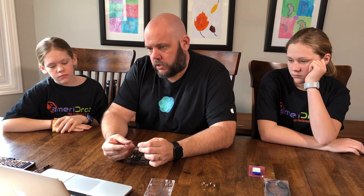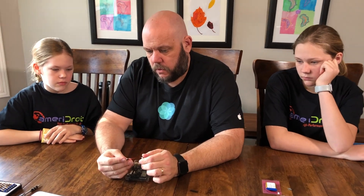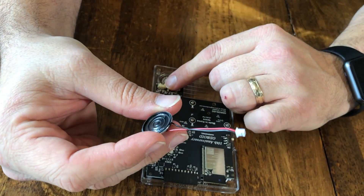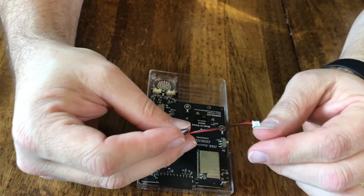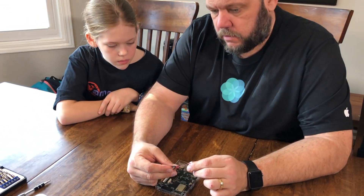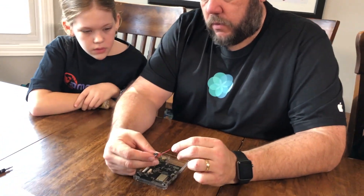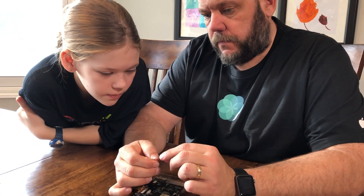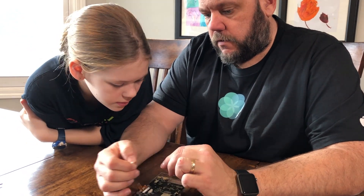What we need to do now is install the speaker and the battery. This wire will only plug in one way, so we have to figure out which way that is. If we look at it, we see that it needs a big space here and a little space for the back there. Can you tell which direction that is on this board?